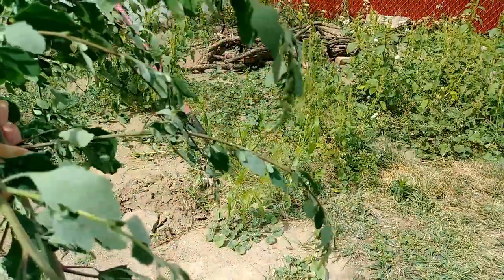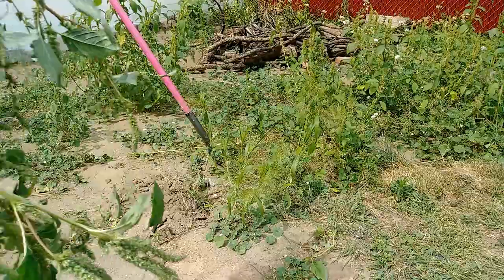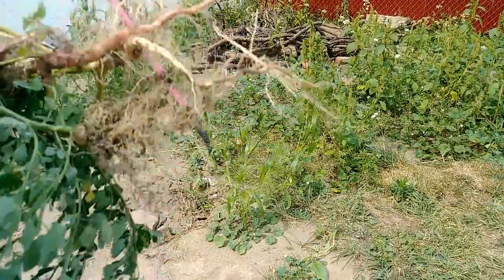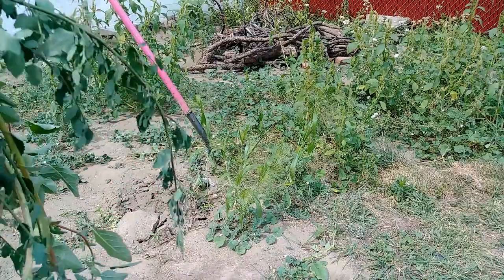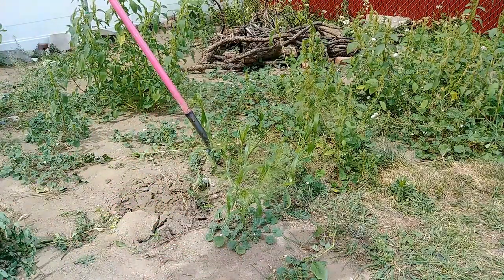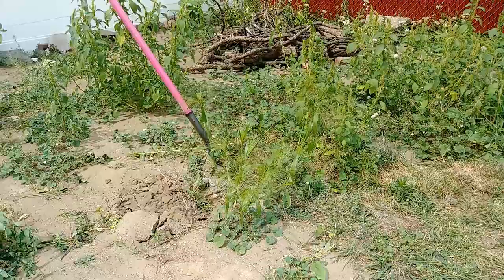Both are also referred to as pigweeds, but now you know the difference and how to get rid of them. Just stick a shovel next to them and pop out that taproot. I'm going to weed this whole area of them and then see what weeds are underneath.